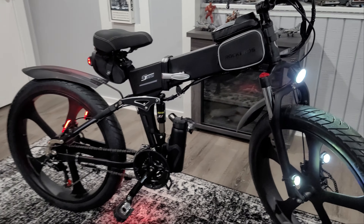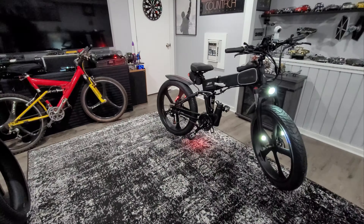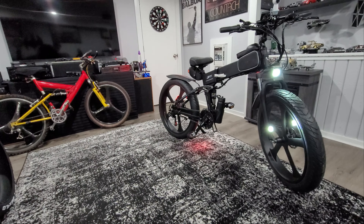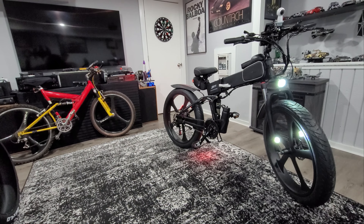Let me get some comparison with my previous mountain bike. I'm not sure if you can tell how much bigger it is, but yep, it is definitely bigger.